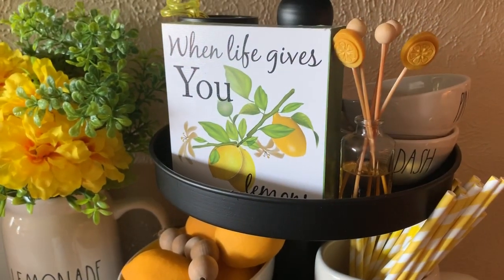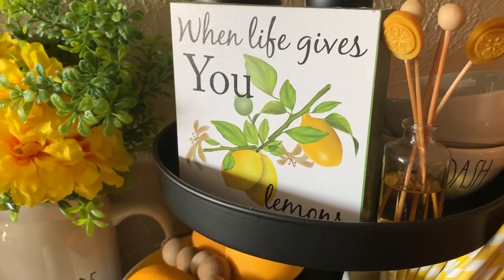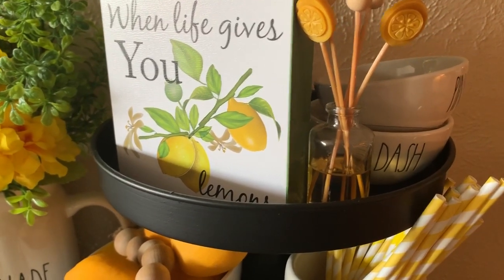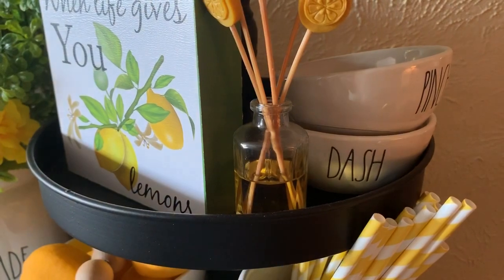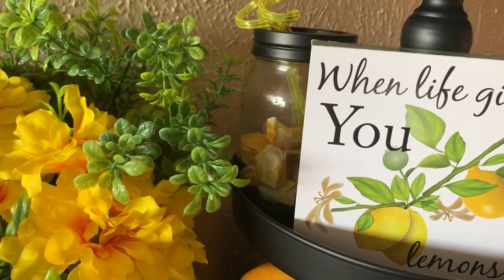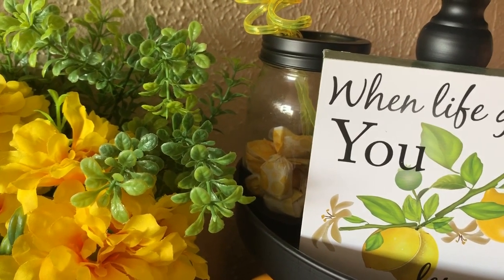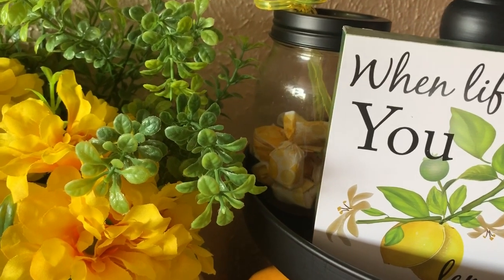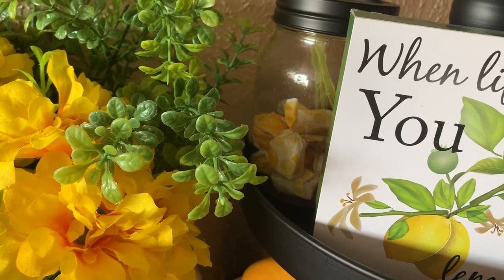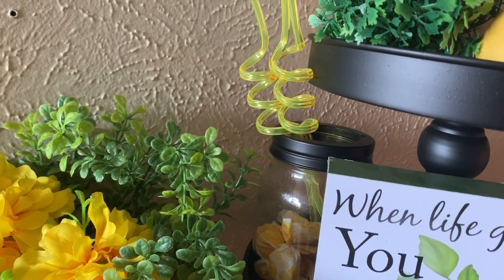The next tier, I have this 'When Life Gives You Lemons' little sign for $1 from Dollar General, a lemon-scented infuser that I received as a gift, with my pinch and dash bowls. I have a black mason jar back there — that was intended to be a candle holder from the Dollar Tree, but I took the candle part out and made it my little candy dish that I keep all my lemon mints and lemon candies in. Some straws for decor.